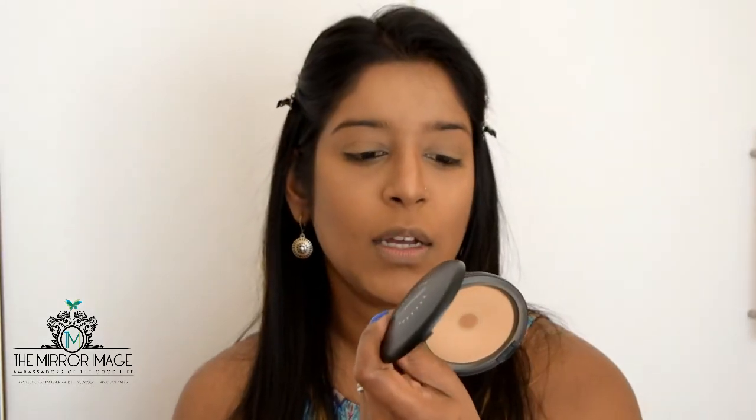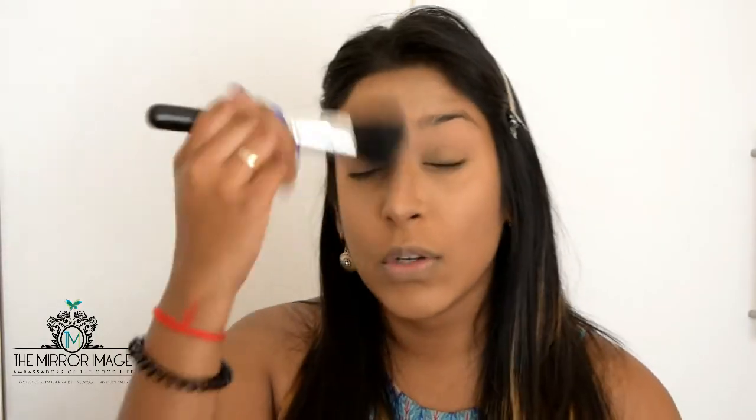I'm going to wipe off the powder on my nose with a powder brush, then blend everything together using my MAC Select Sheer Pressed Powder in the shade NC45, going all over my face and just puffing everything in so it all looks seamless.